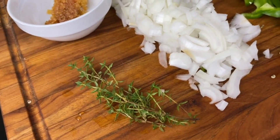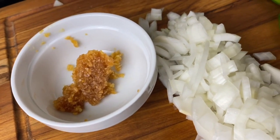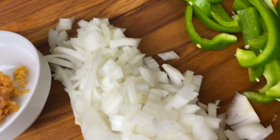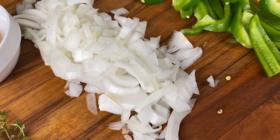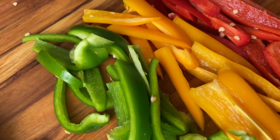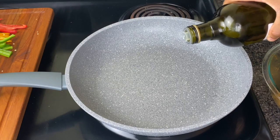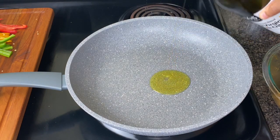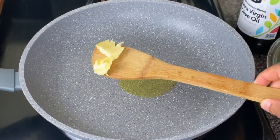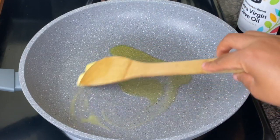For my fresh ingredients, I have some thyme, half of an onion that I've minced, four cloves of fresh garlic, and three different types of bell peppers — greens, yellows, and sweet juicy reds. You don't have to use all the colors. In my skillet I'm going to put in a little bit of olive oil, heating on about medium-high heat, and some butter for that flavor.